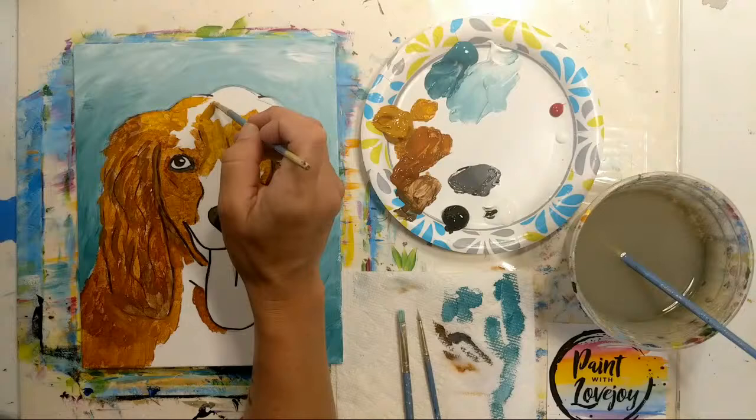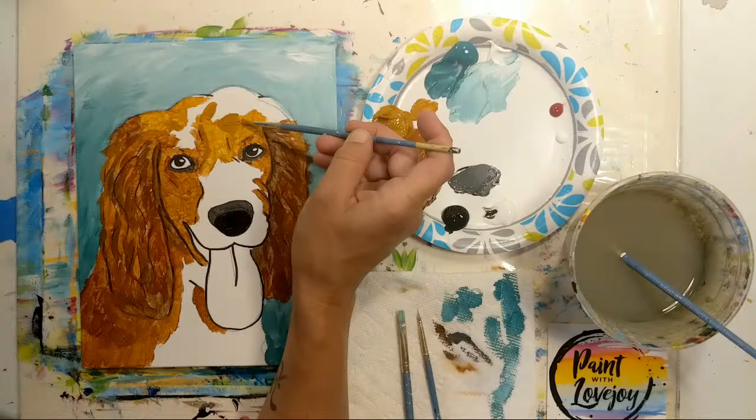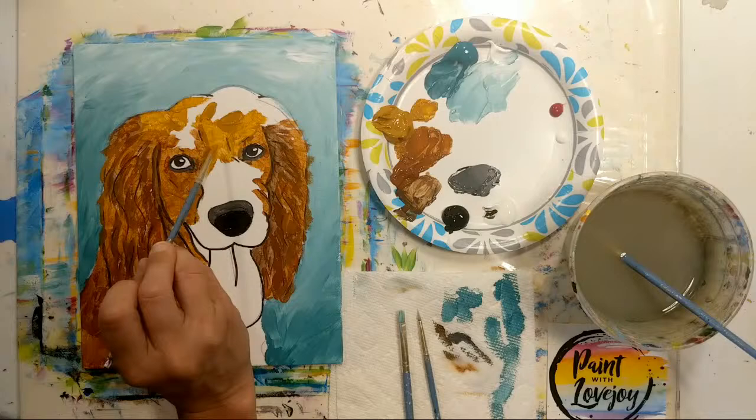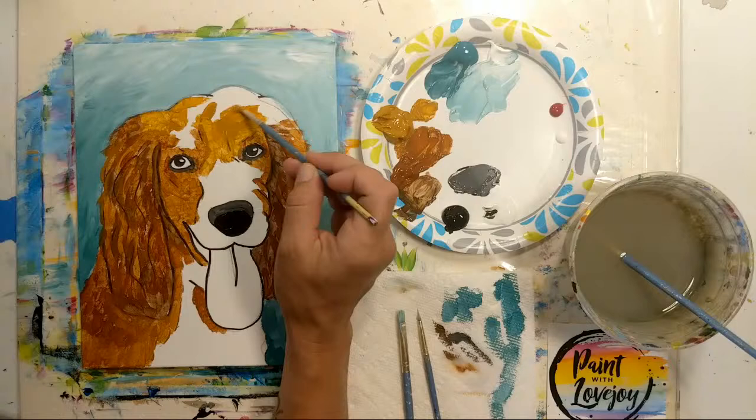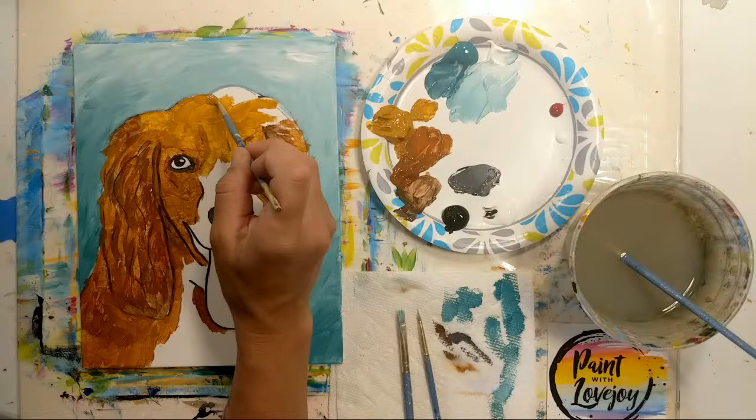This raw sienna is one of my more transparent colors for this brand, so you can see how thin it applies. If you need more opaque coverage, instead of coming in at a perpendicular 90-degree angle, lay the brush a bit flatter — notice how much more opaque that section looks compared to where it's transparent. In painting, you're constantly finding new ways to utilize your tools and new things to try.